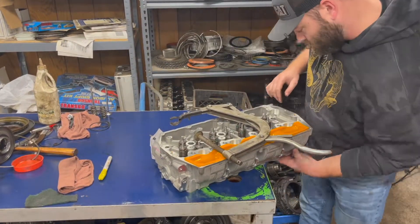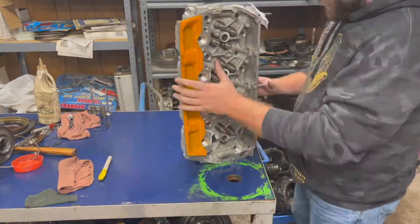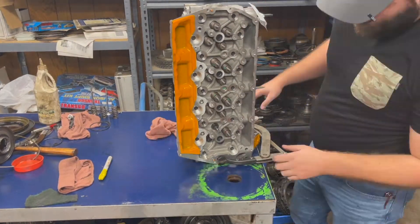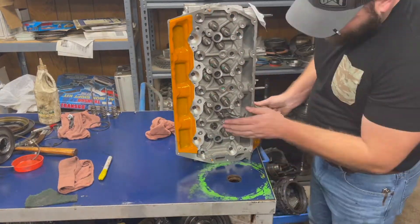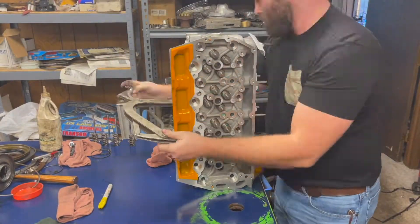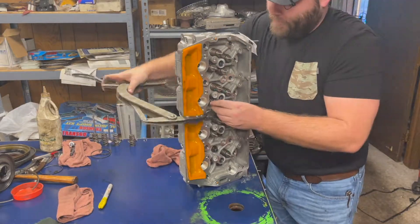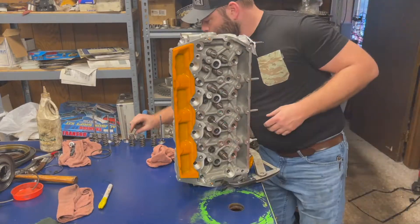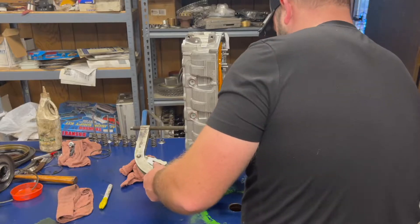I went ahead and developed a very healthy respect for valve spring compressors after that, because I easily could have lost an eyeball. I don't know why I didn't think of safety glasses before, but every other time after this that I handled the valve springs — what you're watching right now is before that happened — but right after that happened I slapped some safety glasses on.